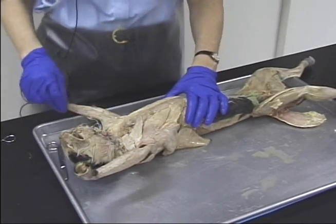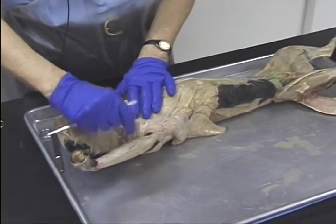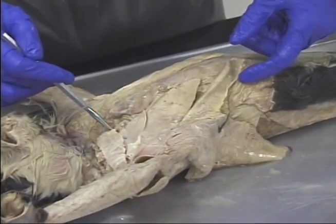We're just going to review muscles here. This is a good opportunity to review for your practical. Here we have the pectoanabrachialis, and here's the ziphihumeralis, the pectoralis minor, and the pectoralis major.